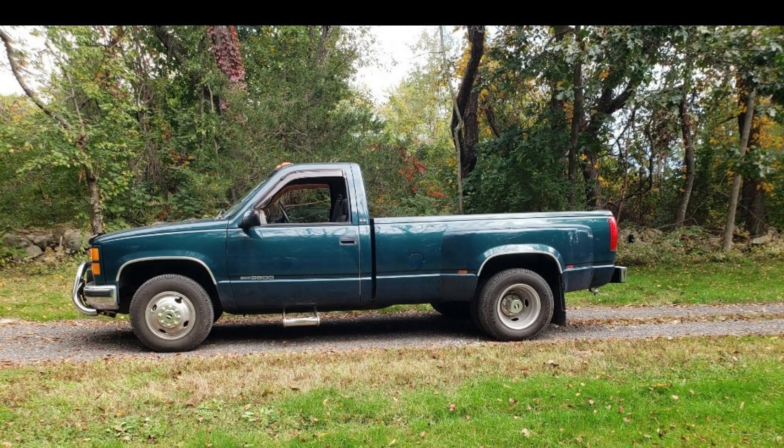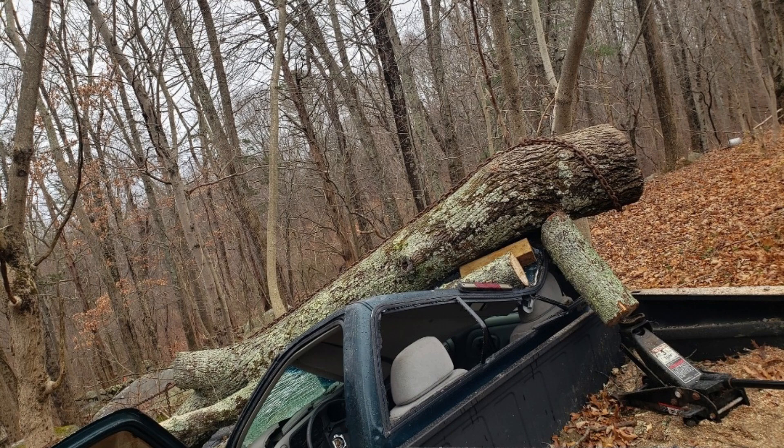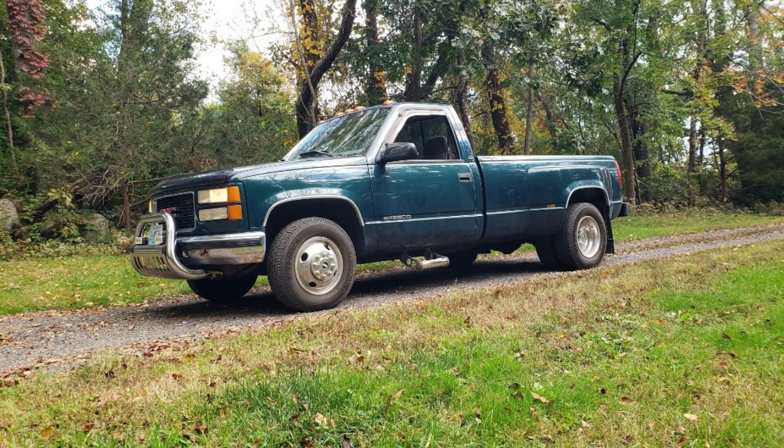Bad Dog Garage has got a new project. Our beautiful 2001 Chevy dually diesel truck got destroyed in a storm — a tree dropped and hit the front bumper all the way to the tailgate. We love that truck, so what we're gonna do is save it. We're gonna put a 1950 Chevy panel van body on that same truck. We're not gonna give up on it.